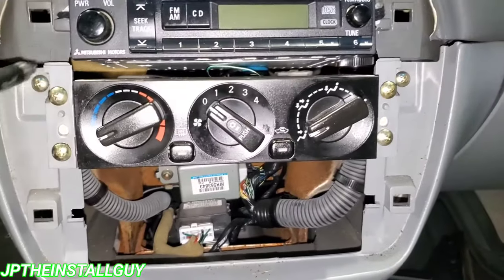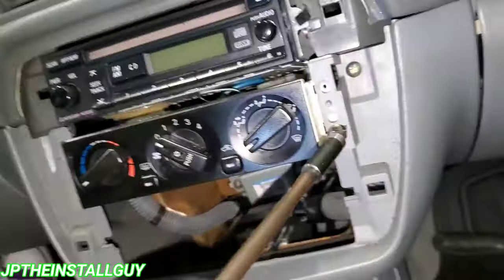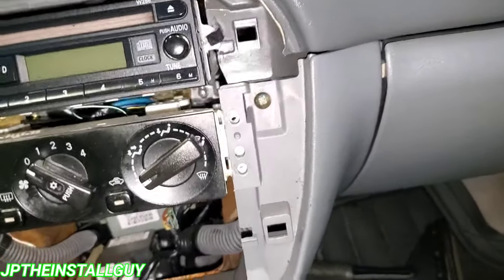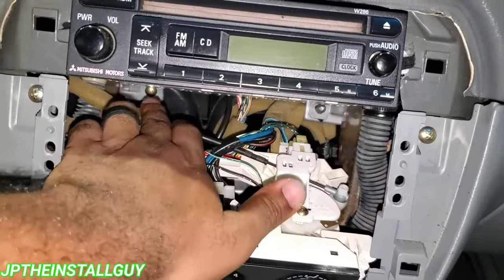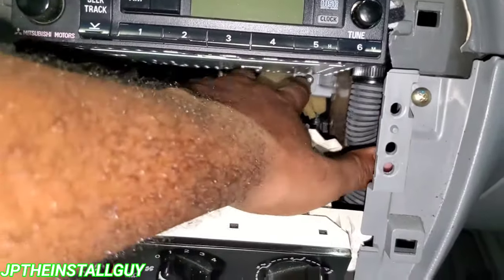Now that we've got that dash off, we want to remove this piece right here — it's only held down by four Phillips screws, so let's take those out. The reason we want to do that is because even though all we have to do is lift this up, this one is not going to hold it secure. You want to drop the AC panel just a tad bit.